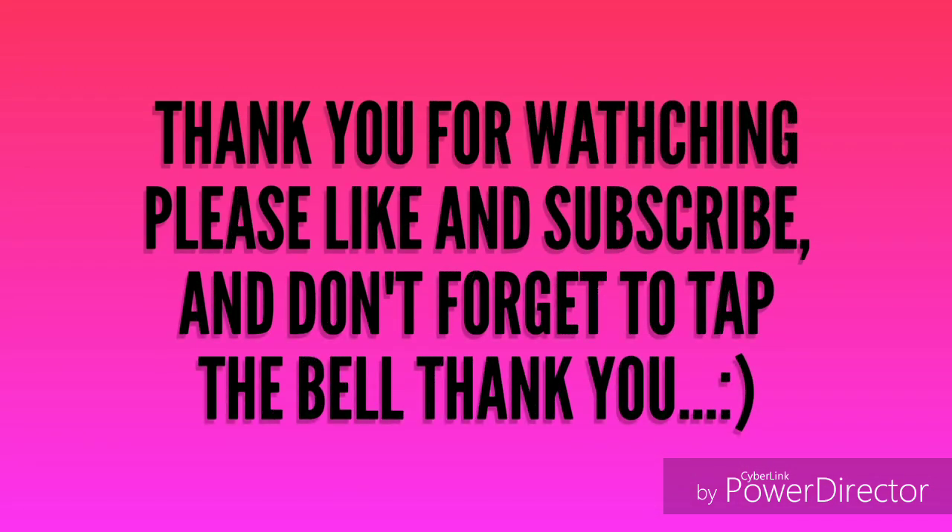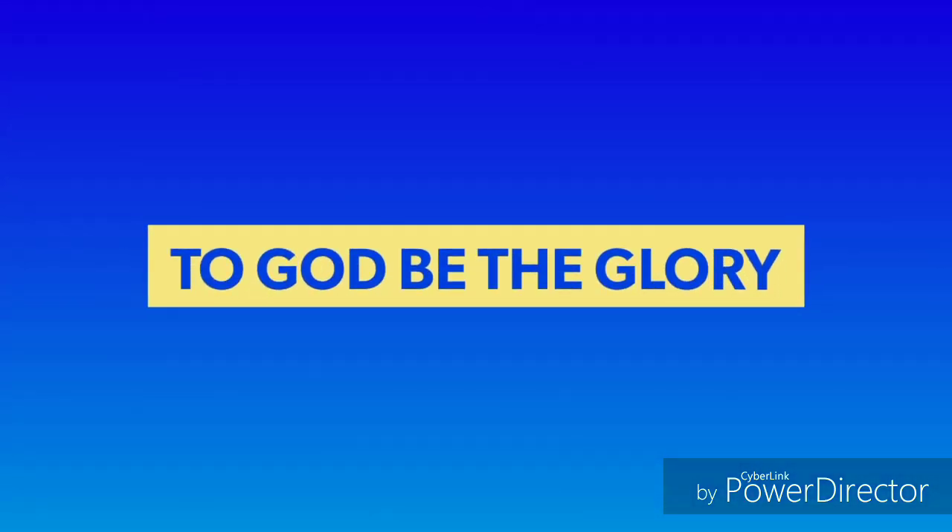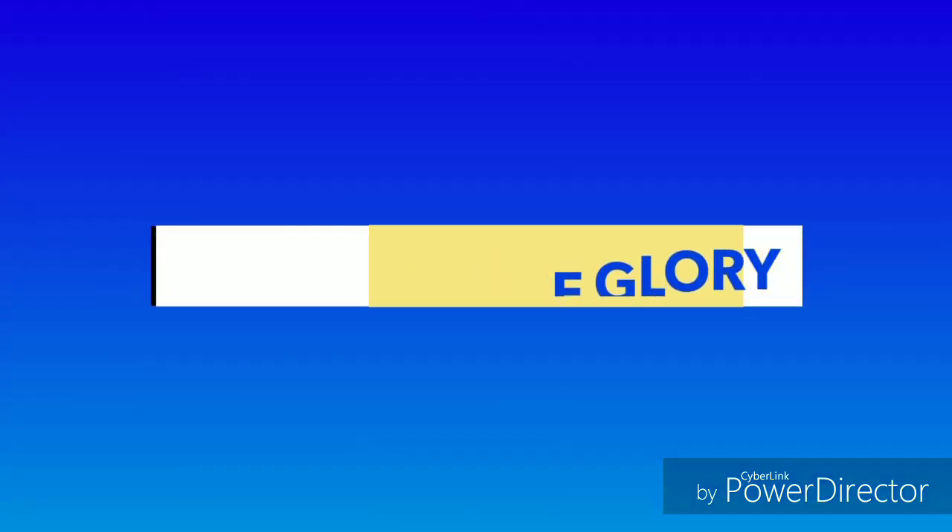Bottle gourd is useful to consume in summer season. It has dietary fiber and is also rich in water. It has calcium, minerals, iron, magnesium, potassium, vitamin B, vitamin A, and zinc. Guys, if you have comments or suggestions about this video, please leave a message below. I hope to see you on my next cooking show. Thank you!